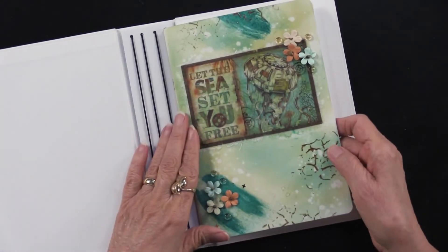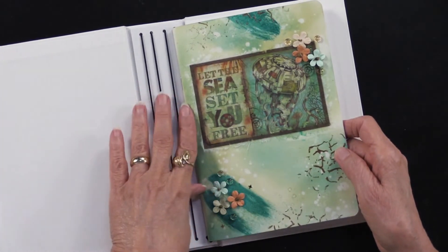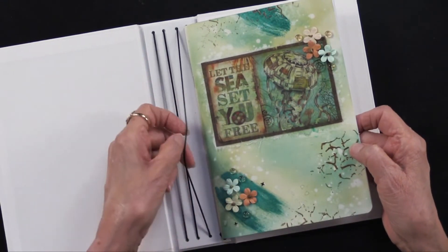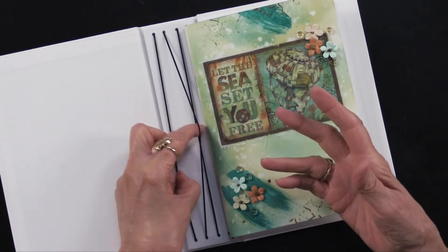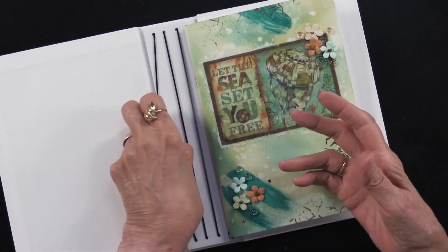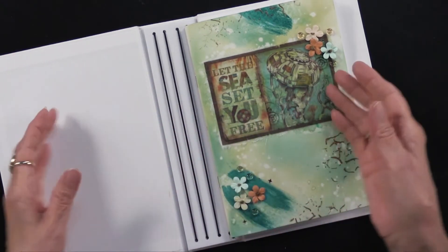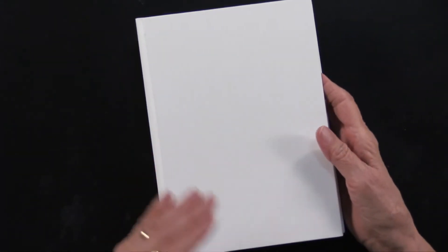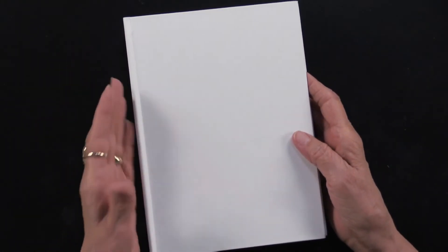Maybe you want to do a notebook for many different themes. Maybe this one is for going to the beach, going to the sea. Maybe you have a trip planned. Maybe another one has to do with Christmas. Maybe another one has to do with household. Maybe another one is dreams and plans and ideas for projects. In any case, you can store up to four of them beautifully and creatively, because you can make this so gorgeous and so much fun and so personalized exactly for what you want.